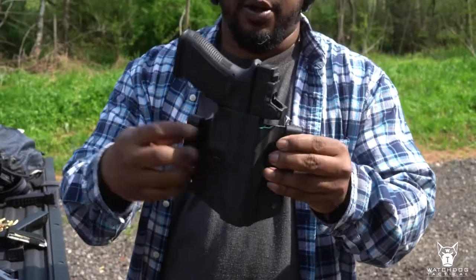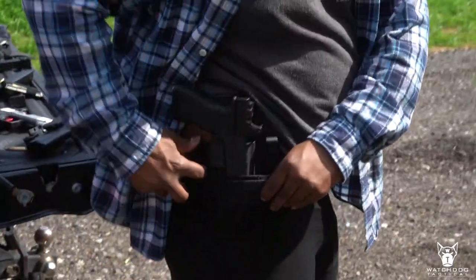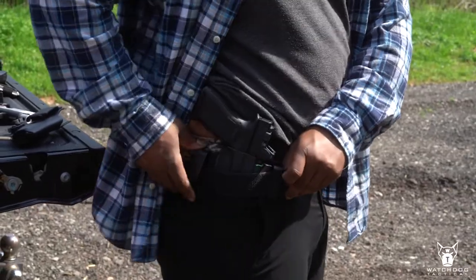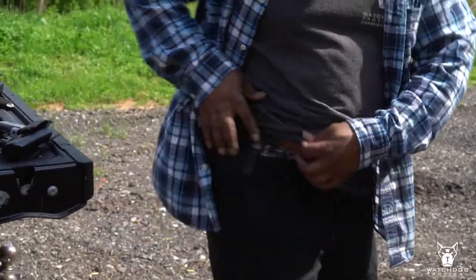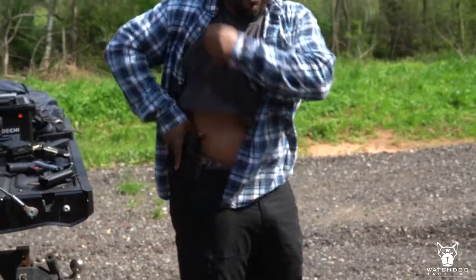This one's set up for inside the waistband right now — usually the clips are on the outside. This is probably one of my favorite carries for winter or summer, you can still utilize it pretty well. It still hides pretty well, you can snatch it fairly easy, and it conceals even a bigger gun. I can still hide it and get to it pretty easy.